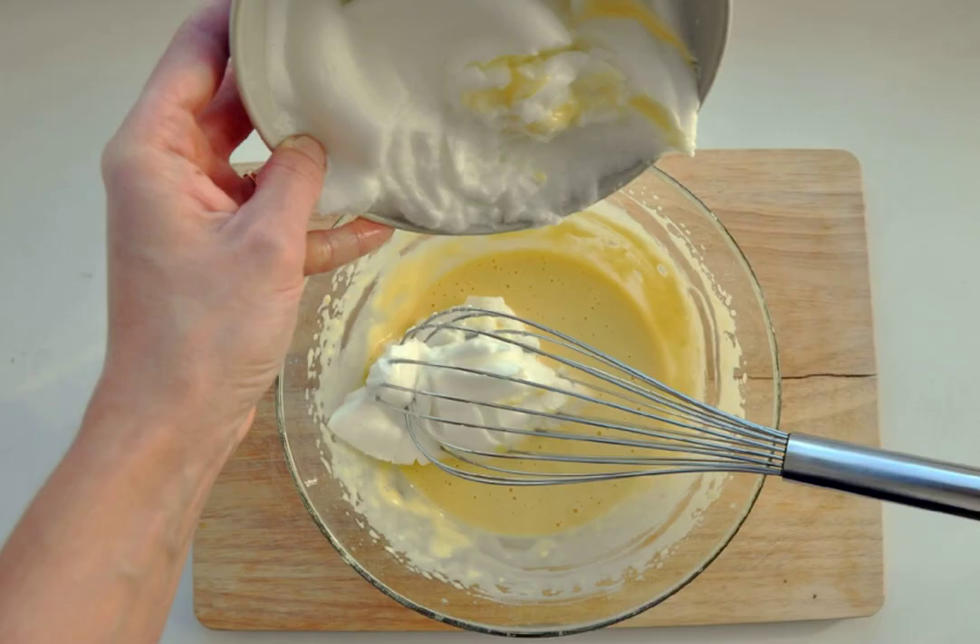Step 3: Add flour and salt to the yolk mixture. Mix, and only then carefully introduce the egg whites.